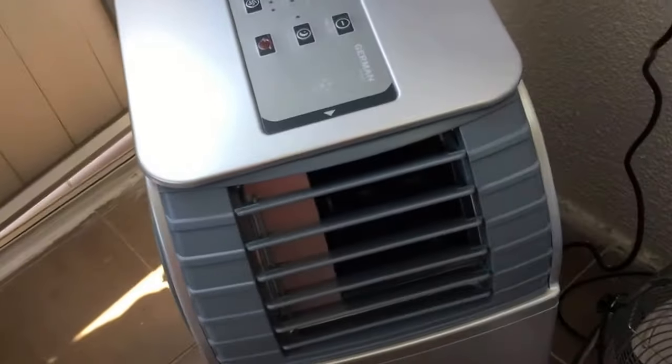We opted for a portable unit because the structure could not handle, could not support, a window unit. It's pretty much a shack as you can see — not a concrete room or anything.